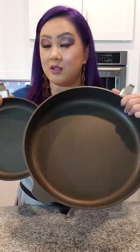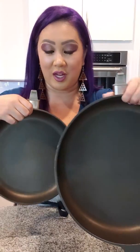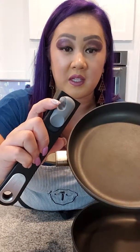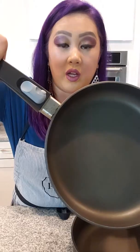We're going to talk about Pampered Chef non-stick cookware. I actually brought out my 10 inch pan and my 12 inch skillet. Do you guys notice anything missing? The handles! Pampered Chef has just redesigned our new non-stick cookware with removable handles. It's a two-step process — you push this button in like so, then pull back, and you put it right on just like so.